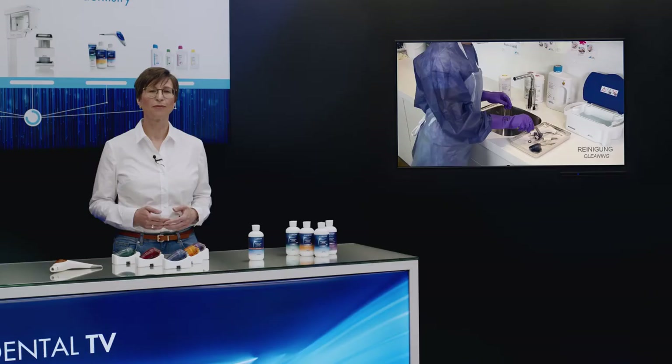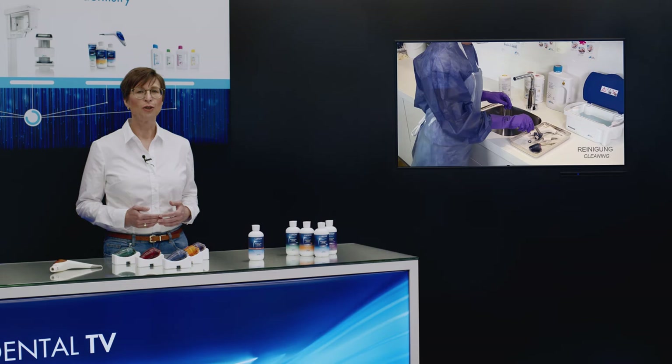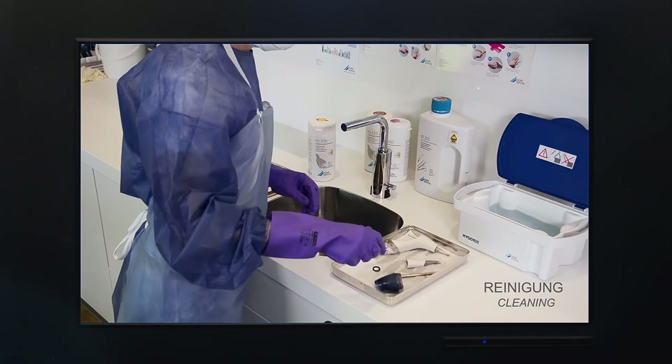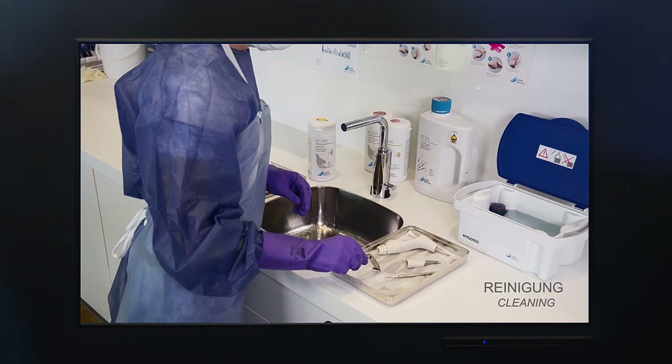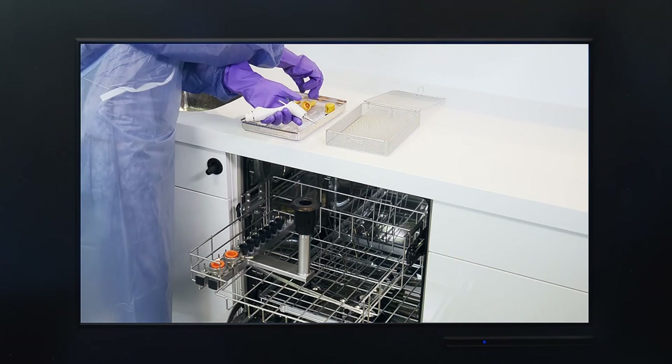Two validated methods are available for reprocessing: firstly a manual process, and secondly an automated process. The entire handpiece can be immersed in cleaning and disinfection solution, even in an ultrasonic bath. Automated reprocessing can be performed quickly and easily in a washer disinfector. Afterwards, all of the components of the handpiece can be packaged and sterilised, leaving your staff and patients feeling safe.